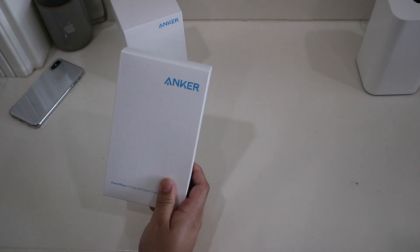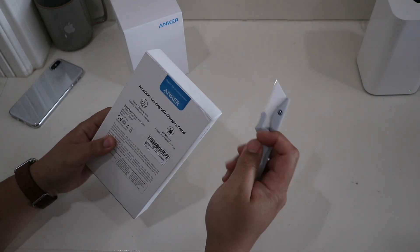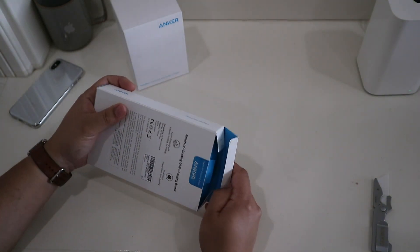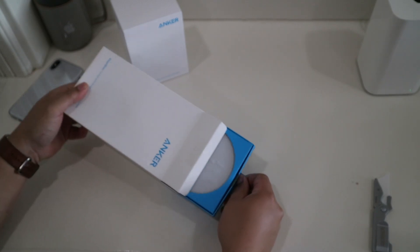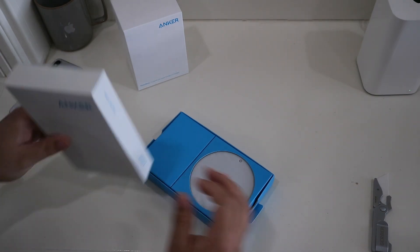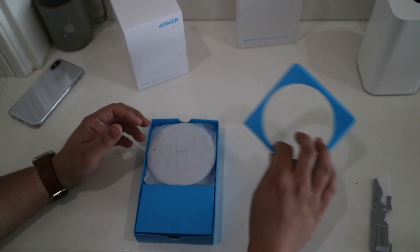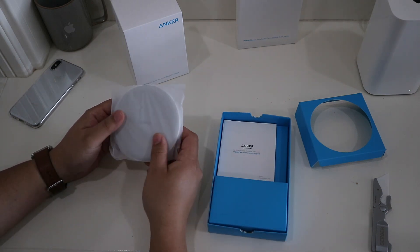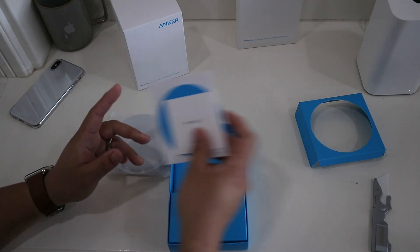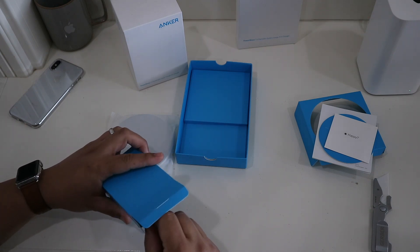Let's take a look at what's inside the box and we'll start with the pad. The box says Anker, and on the back it says America's leading USB charging brand. Taking it out of the box, we got the actual charging pad, it's a good size, and then we got some literature from Anker. And in this box is probably the power adapter and charging cable.